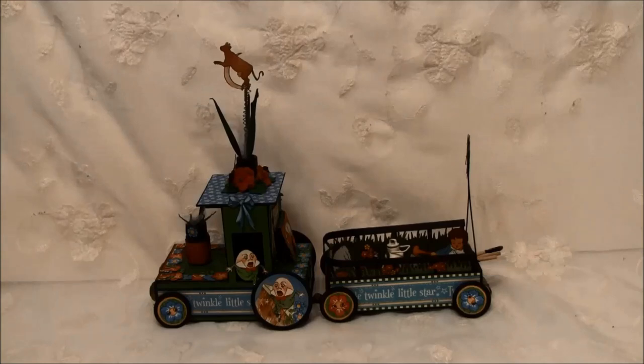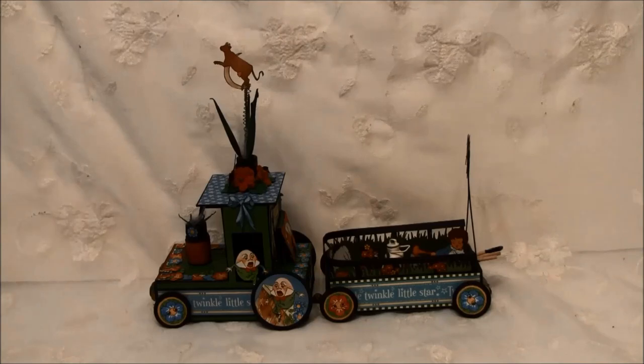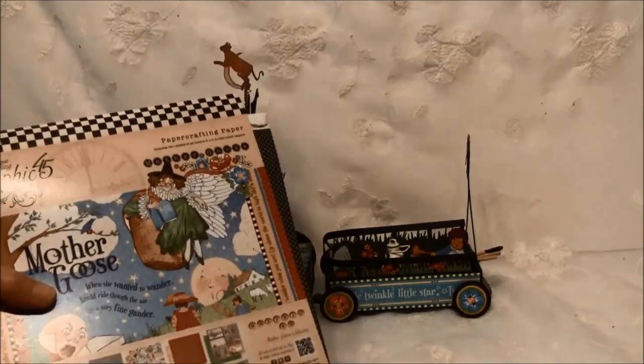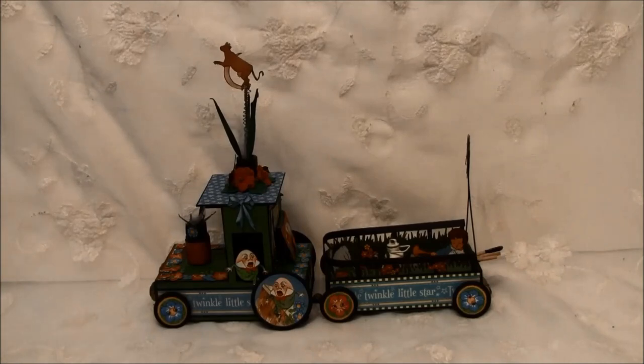Hello everyone, it's Anne from Anne's Paper Creations and I'm back with another design team project for Creative Scrapping here in Norway. They do ship worldwide and I will put the link to the store below. Here I made a tractor with a hanger behind. For this project I used two of the matchboxes from Graphic 45 and also the Mother Goose collection, some different stickers and chipboard cutouts. We'll show you in the end of the video the products I used and how I put the tractor together, and also tell you a bit about the Scotch glue I used - they have changed it a bit so we'll give you some tips.